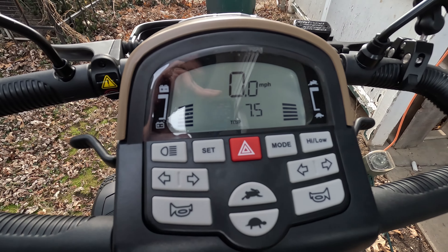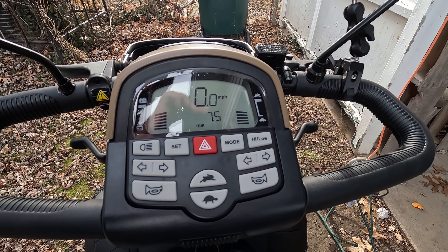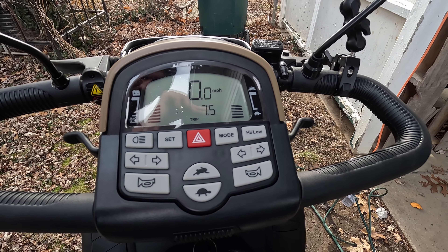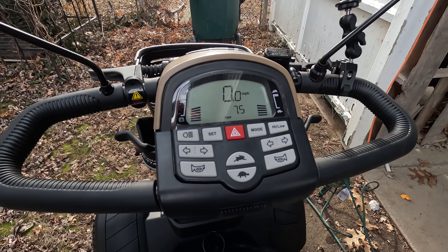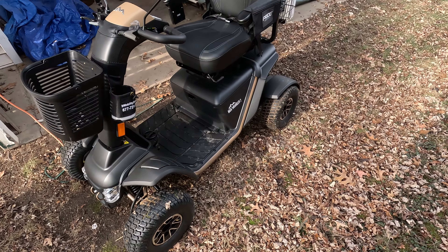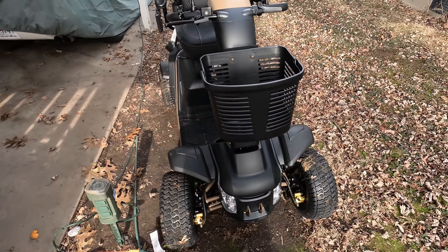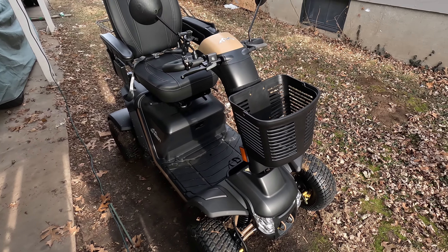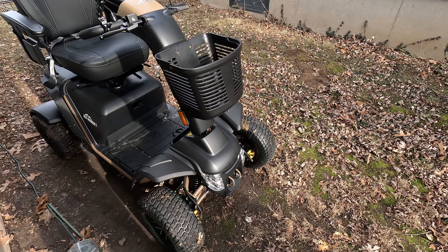Interesting — after sitting for a bit, the battery went back up from two bars to five bars, then six bars. Very interesting. This is now what the scooter looks like — it's not as new looking as it was, but still very nice.